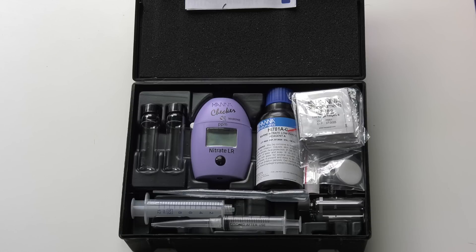Here's a look at what's inside the Hanna Low Range Nitrate Checker Kit. I'm going to use most of the items while I'm getting readings, so I won't run you through each one individually.